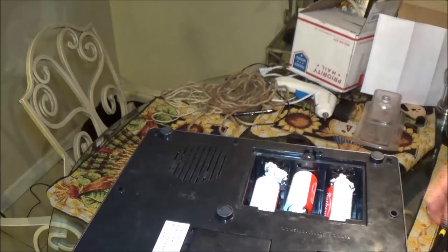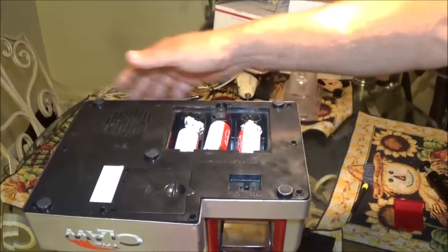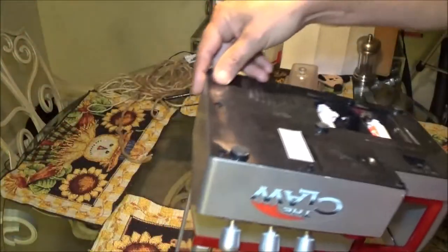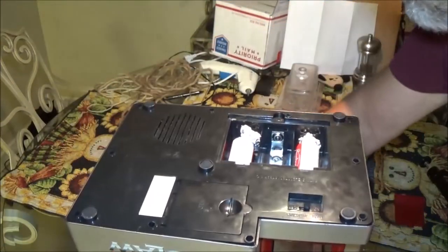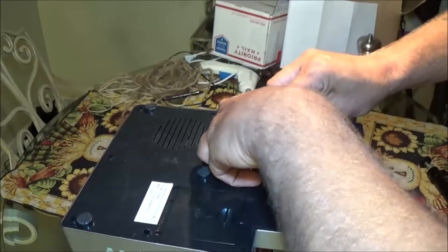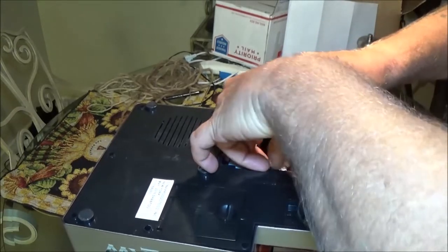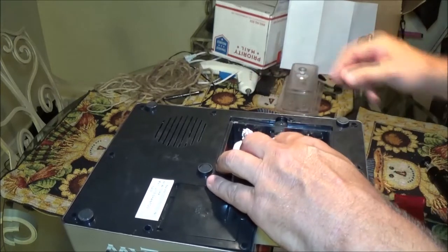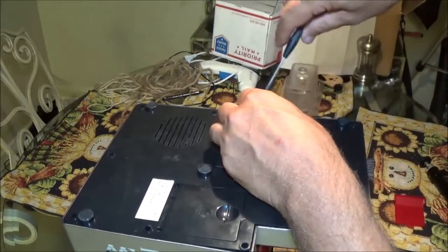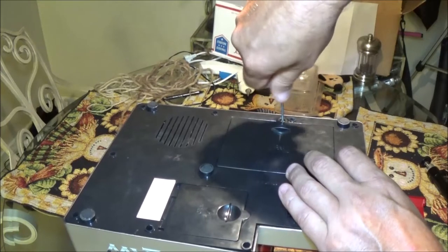Let's flip this over — the middle one gave me an issue, let me get it back in here. Yeah, I figured, hell, it's free — it was worth checking out. Let's go ahead and put this on and see if it works.